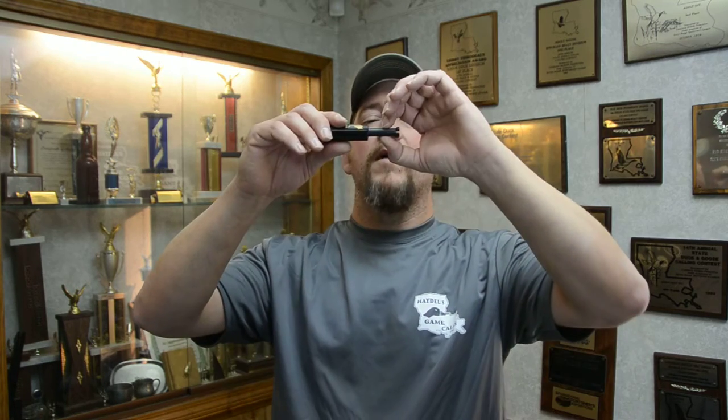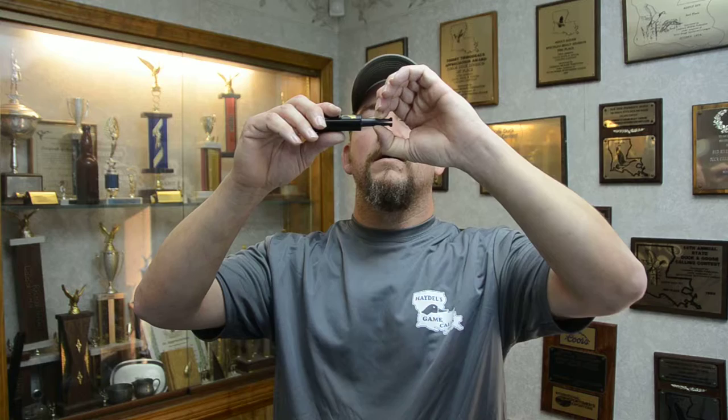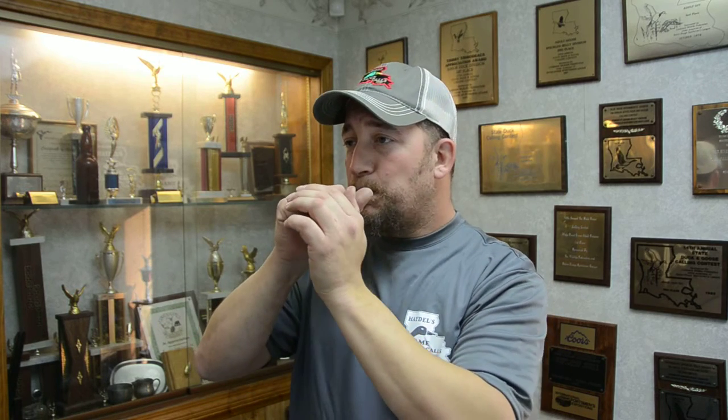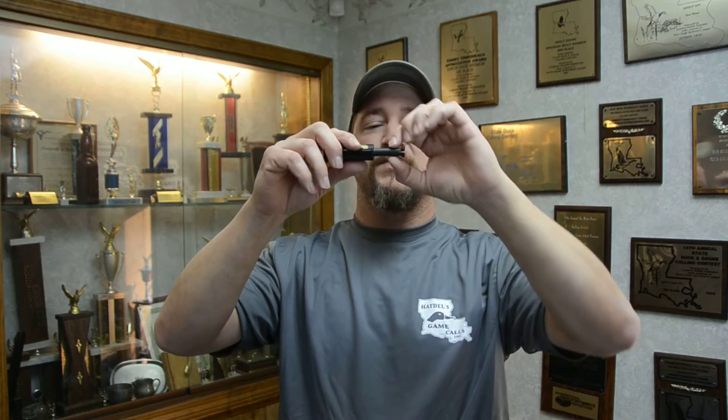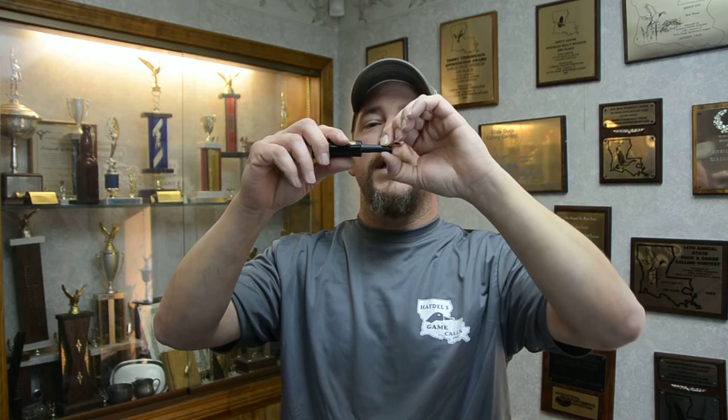I'm going to start off by biting about right here into the call to produce a very high-pitched squeal. I'm going to slide back and I'm going to be able to get deeper sounds — almost that of a baby crow type of a sound.